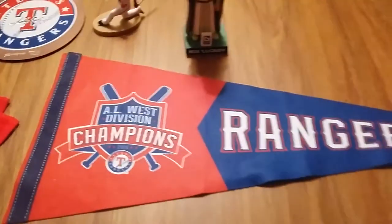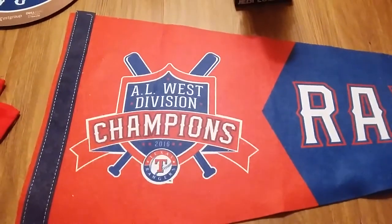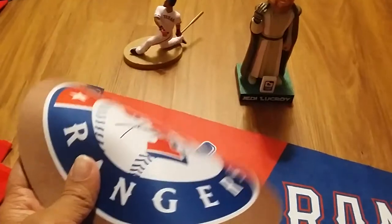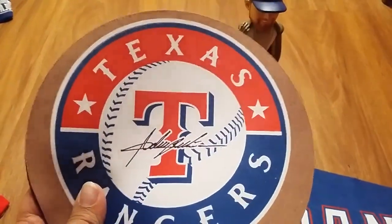And here I got the pennant from the 2016 ACS Division Champions. Pretty good quality too. Over here I got a Texas Rangers mouse pad. Pretty high quality, and they made it look like an on-deck circle.